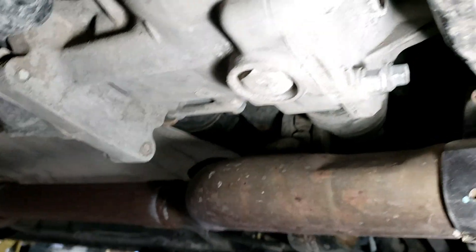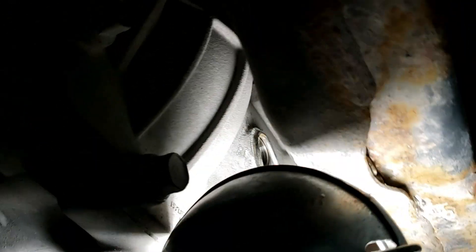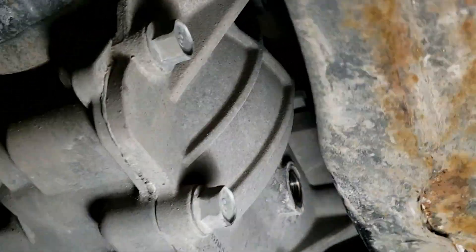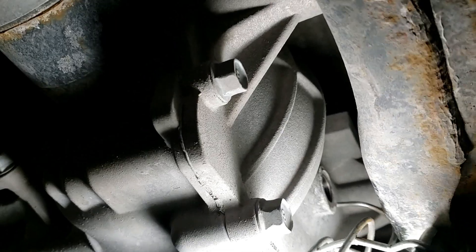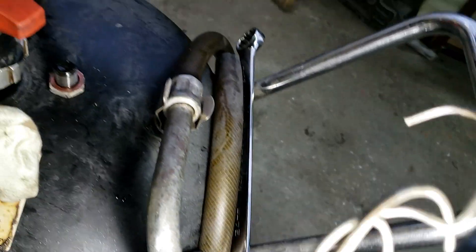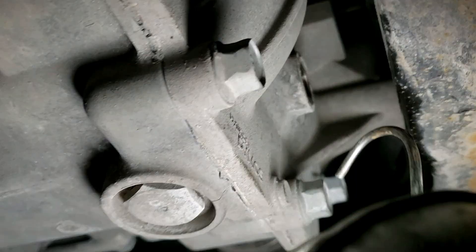On the Santa Fe, here's the drain plug and here's the fill hole. You're going to have to use a fluid transfer pump and fill it through here until the fluid comes out. Both of these bolts are 24mm, so use a 24mm wrench on the drain and a socket on the fill.